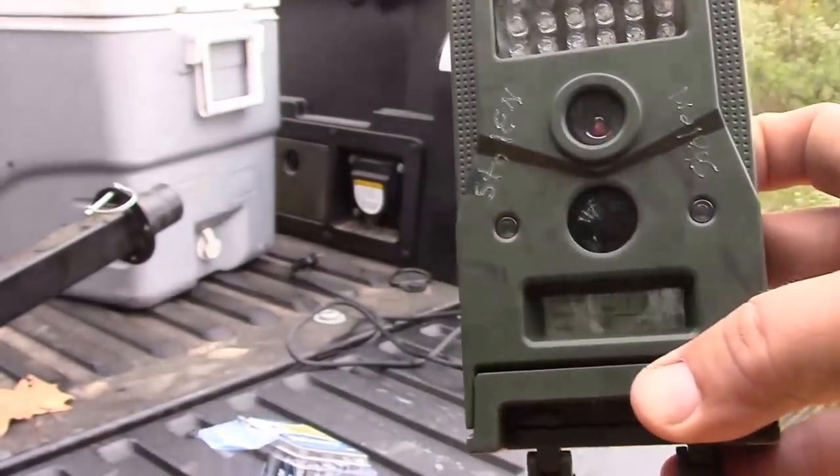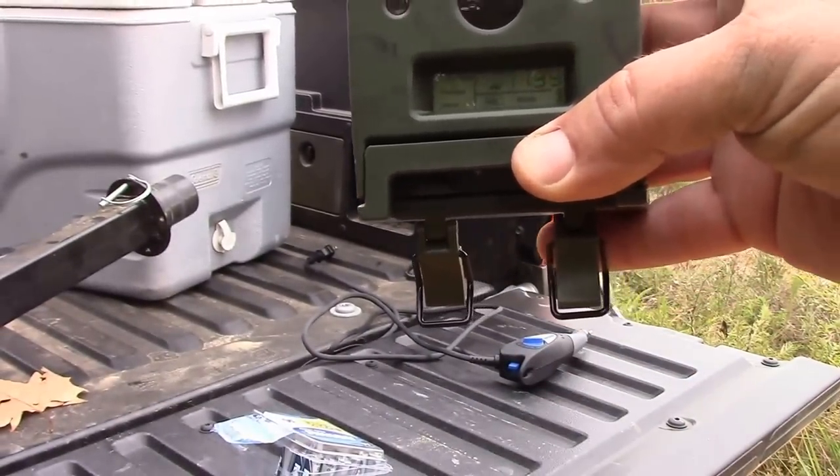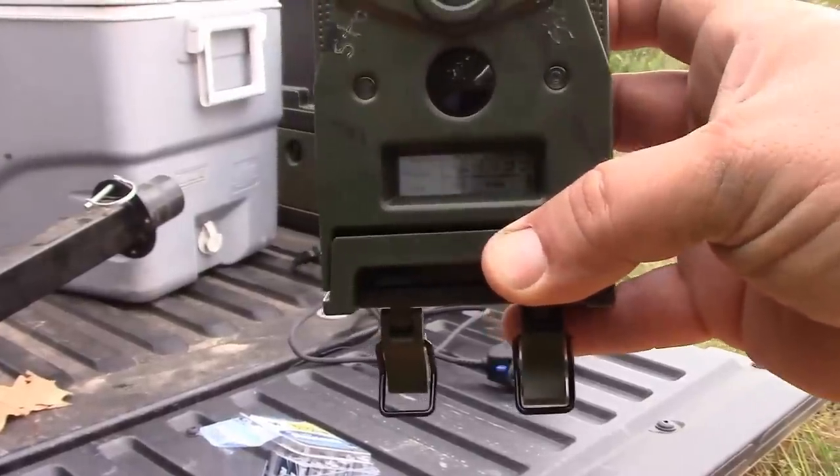It's going to start flashing. You'll have approximately 30 seconds before it starts taking pictures. So I'm going to go ahead and go hang this up. Thanks for watching, and have a wonderful day.